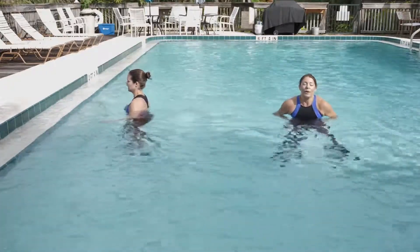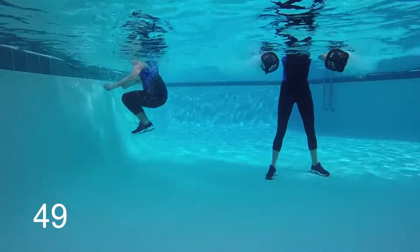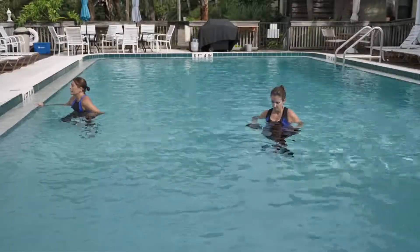Three, two — now get started. On the wall, that's your two-foot wall tap. Partner drill number three.